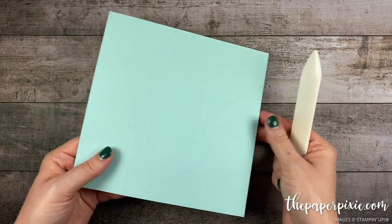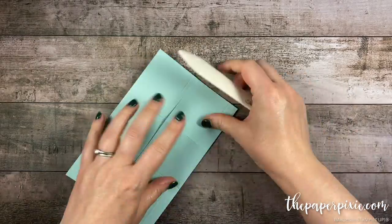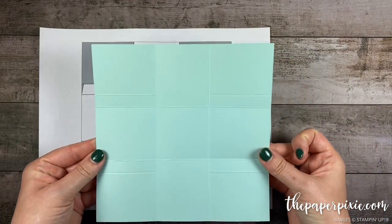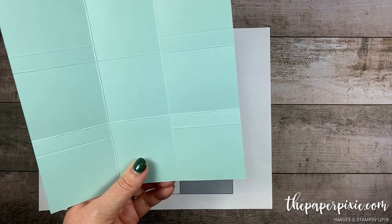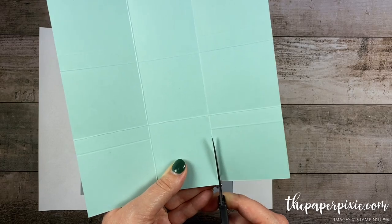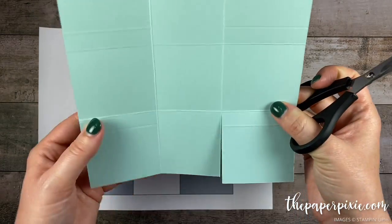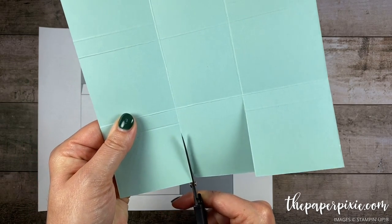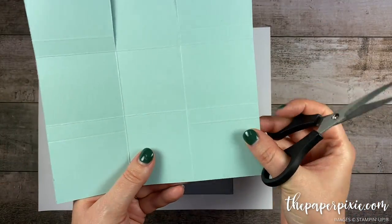Next I'm gonna fold and burnish on all the score lines that go all the way across the cardstock. So with our cardstock and our short score lines in horizontal mode, I'm gonna come in and cut up each of the vertical score lines and stop at the first horizontal score line that goes all the way across the paper. We're gonna cut on both of the vertical score lines, then rotate this 180 and repeat the same thing.